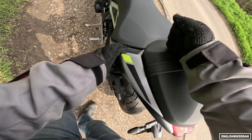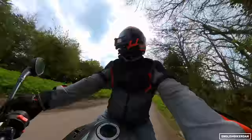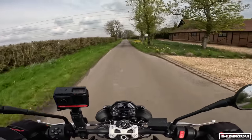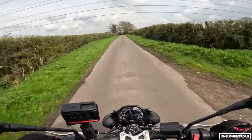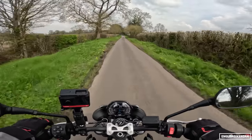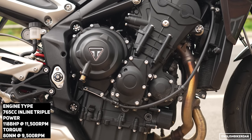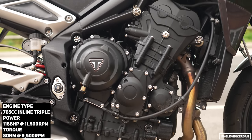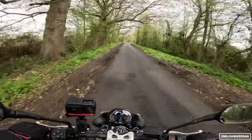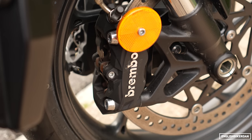There's actually quite a lot to talk about with the new Street Triple because there have been quite a few changes. It's making 118 horsepower at 11,500rpm and 80 Newton meters of torque at around nine and a half thousand rpm — more power and more torque than last year's model. We've got Brembo M4.32 calipers up front.